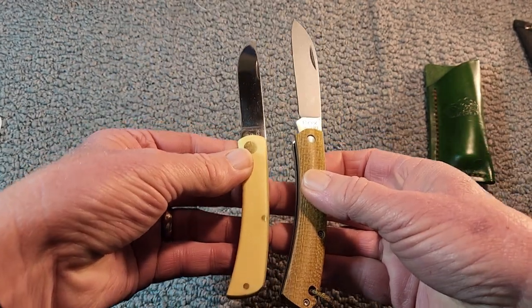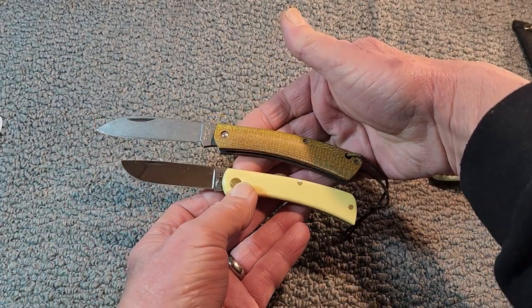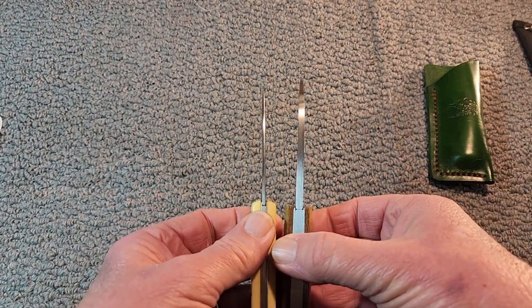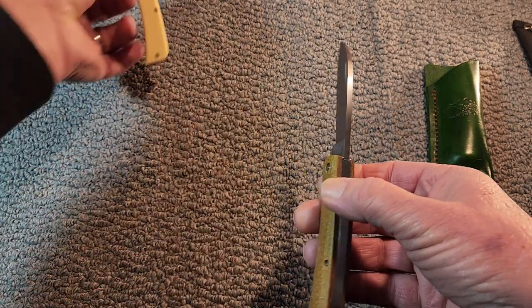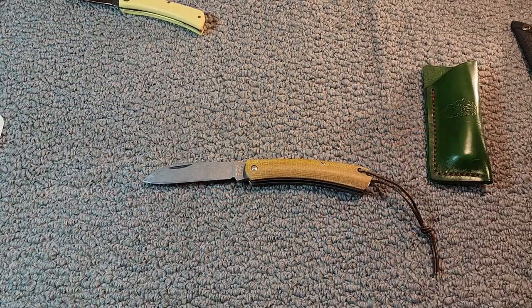I'll put this up here just so you get a little bit of a comparison on size. The blade thickness is way thicker than on a sod buster, but yep, it's got echoes of the sod buster design.